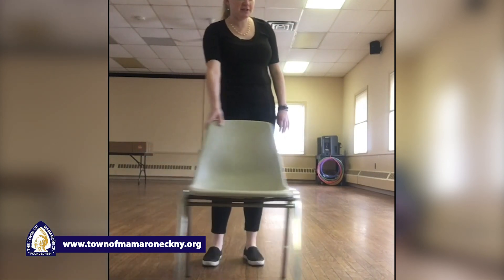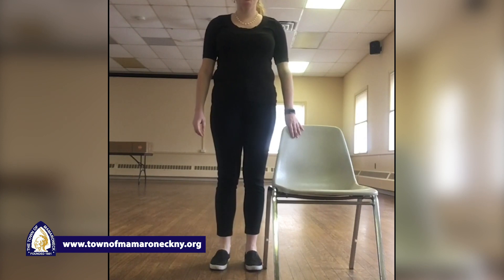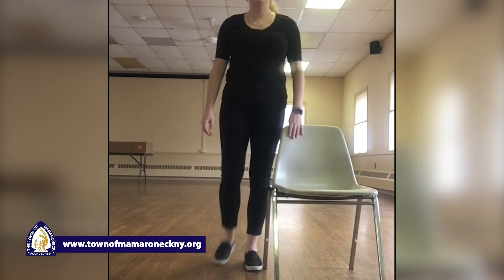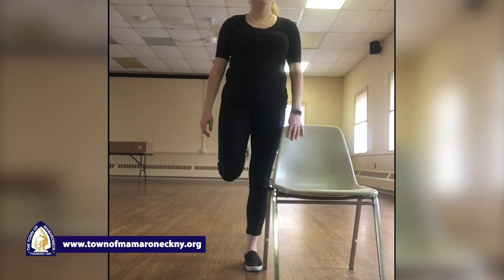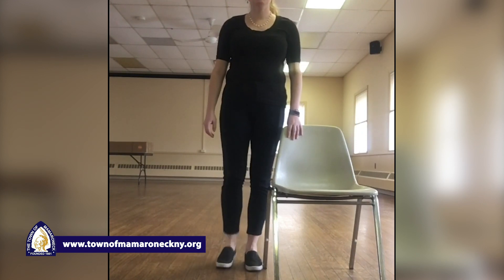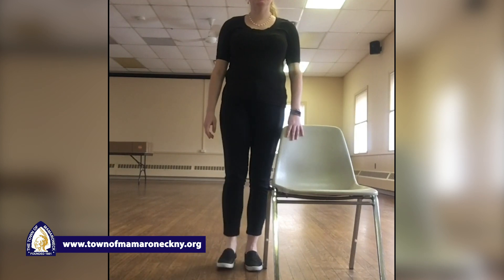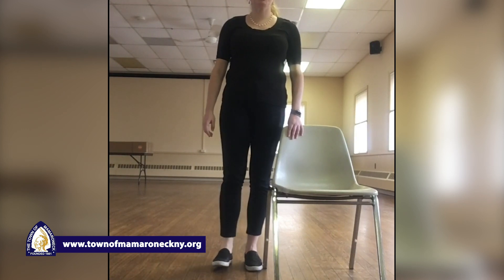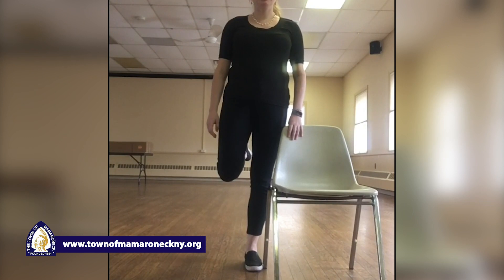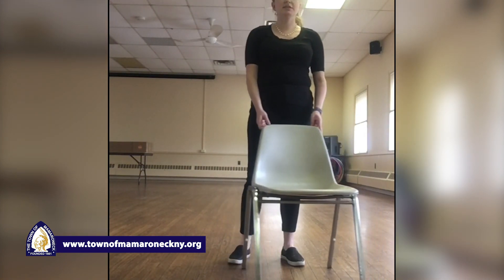Other side — kick our butts. One, two, three, four, five, six, seven, eight, nine — and hold it up. Ten, nine, eight, seven, six, five, four, three, two, and one. Perfect. Let's take a nice deep breath in.